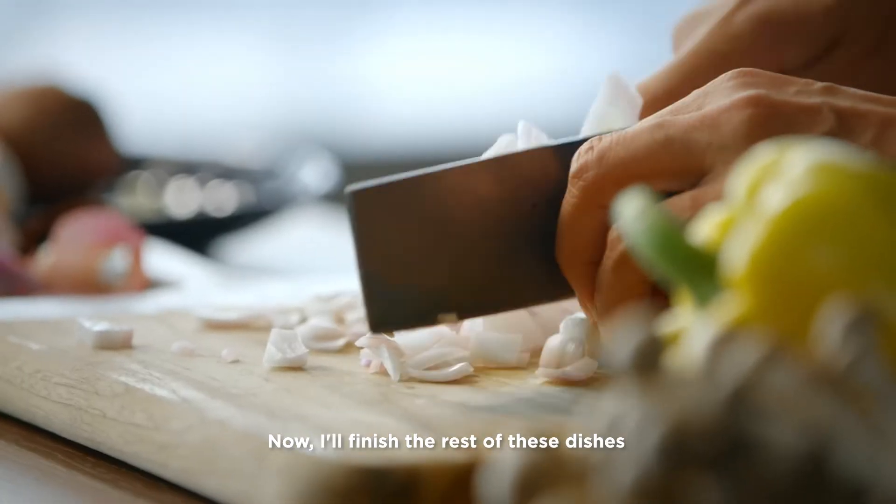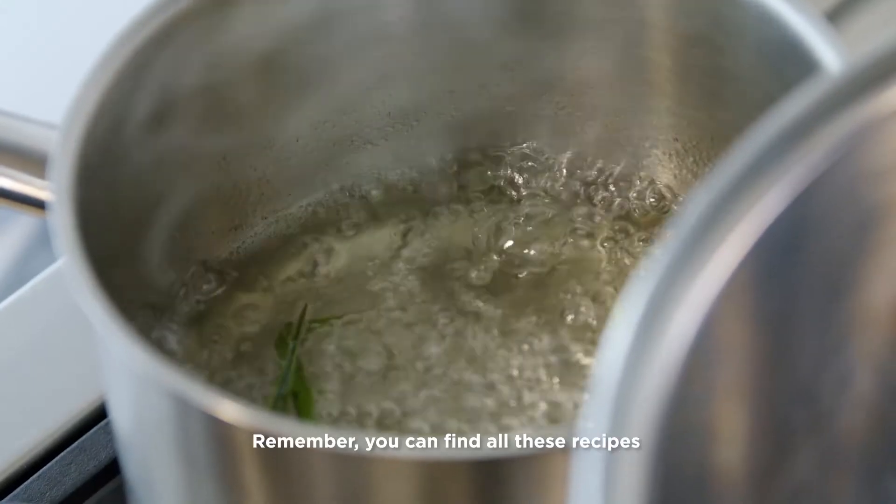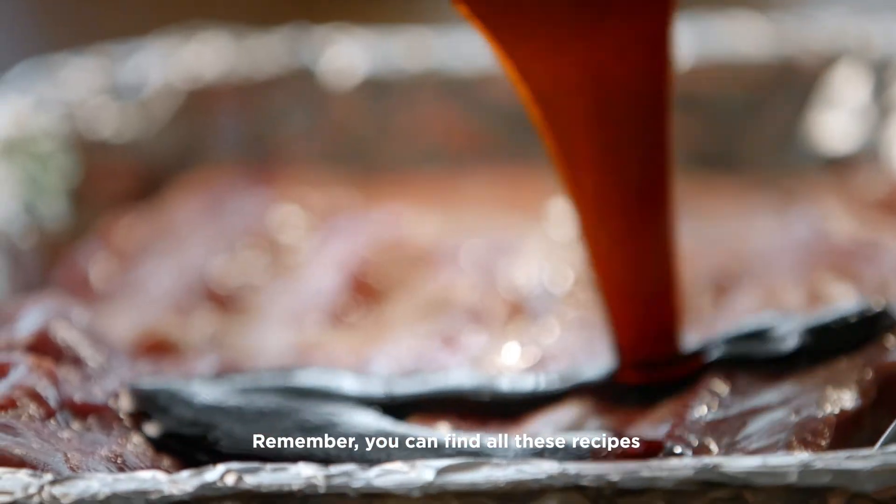And that's done. Now I'll finish the rest of these dishes before my friends get here. Remember, you can find all these recipes on the Guinness website.